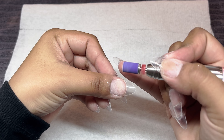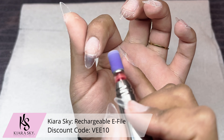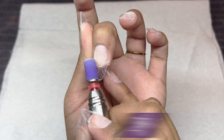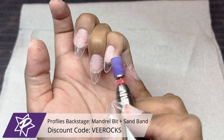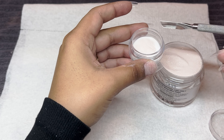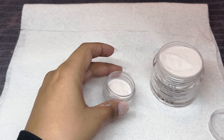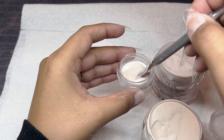Once I'm done shaping and content with that shape, I'm going to go ahead and take my e-file once again at 4,000 RPMs with my mandrel bit and sanding band, and just very quickly buff that tip right into my natural nail. I want it to create the perfect canvas for my acrylic application.